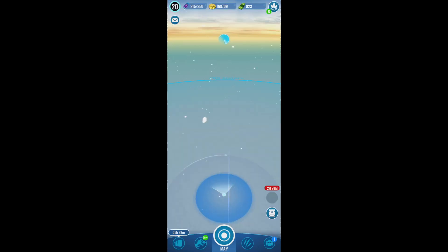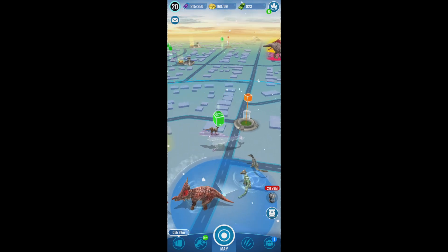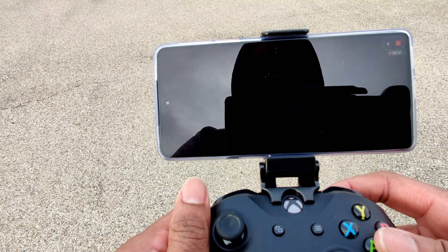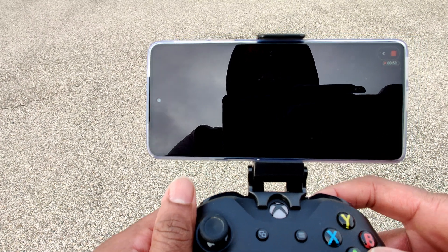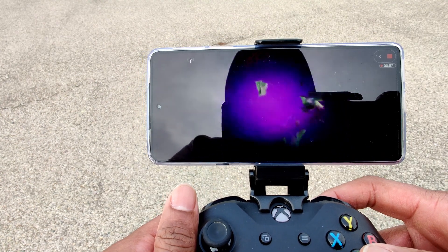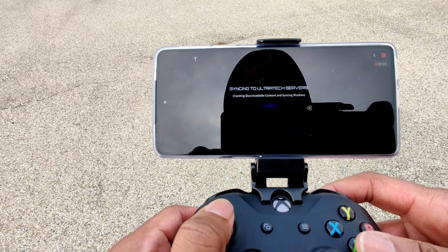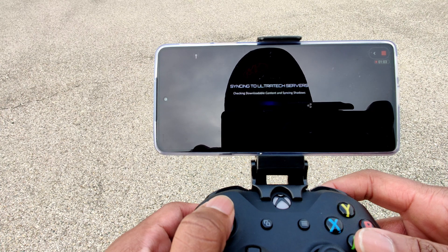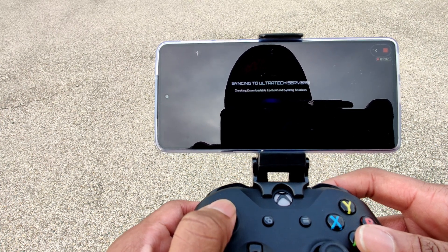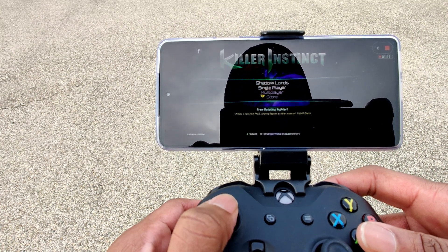The next thing I did was change the refresh rate from automatic to the full 144Hz available, so I can push the screen and battery to its full potential. After all that, I have to say the look, feel, and performance of this phone definitely feels premium. The 6.7-inch OLED panel with a centered punch hole and a 144Hz refresh rate does make viewing videos and 4K enjoyable. The downside is most apps like Netflix cap out at about full HD 1080p.